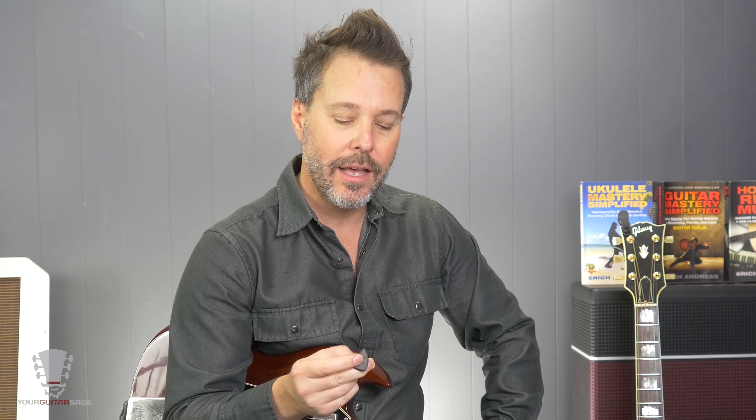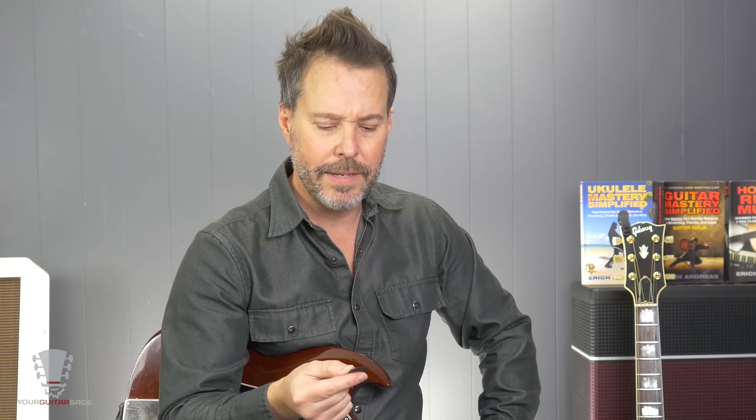I'm going to be playing this for at least all my electric stuff. On acoustic, I prefer something just a little bit thinner than this, but they're working on that. As far as electric, I'm going to be keeping that on top of my amp and picking it up every time because I'm loving the tone of this. I'm loving the feel of it.